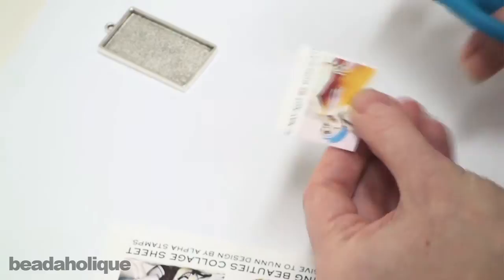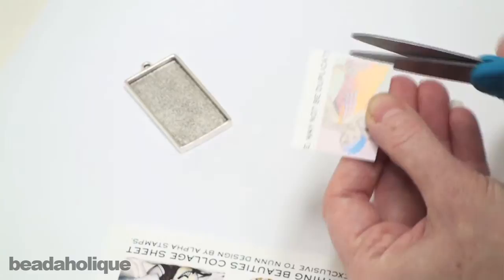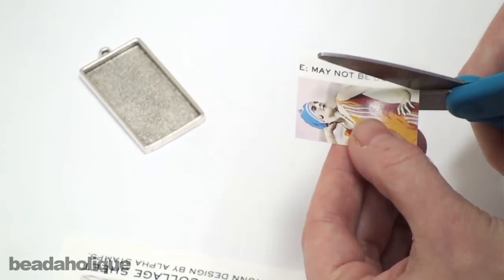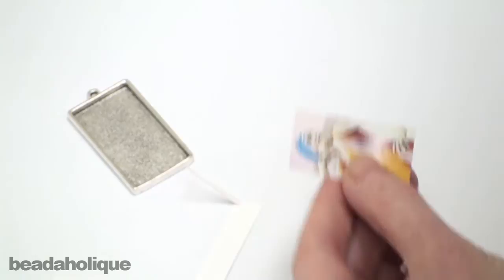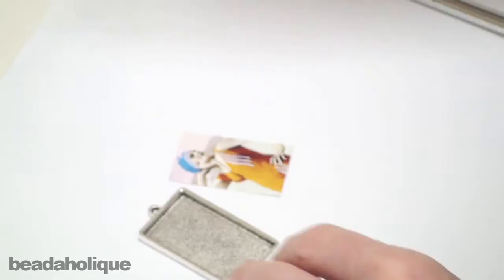If you're not using a collage sheet which is pre-sized for your bezel setting, it's pretty easy. You can just go ahead and flip your bezel upside down, trace along the edges, and then cut just a little bit to the interior of where you traced — that should fit your bezel just fine. I always say cut a little bit larger than what you think you're going to need because you can always trim it down as you go. Just keep trimming it down, but this one actually fits just perfectly.